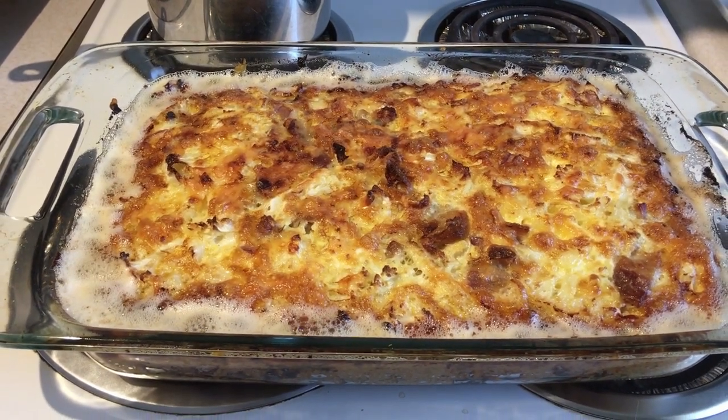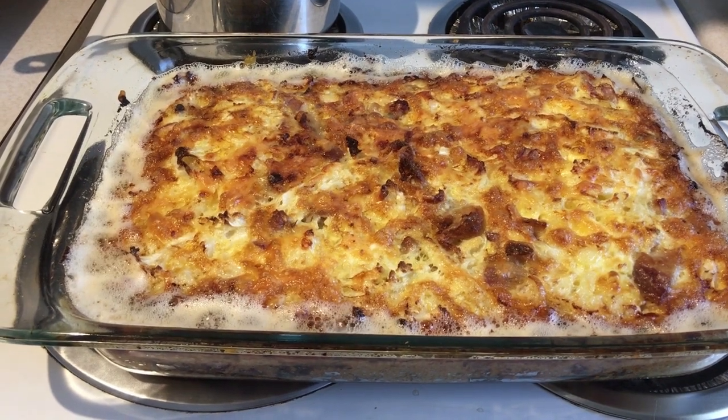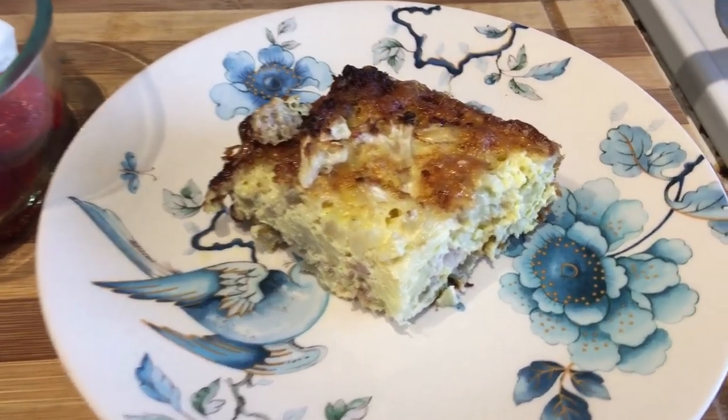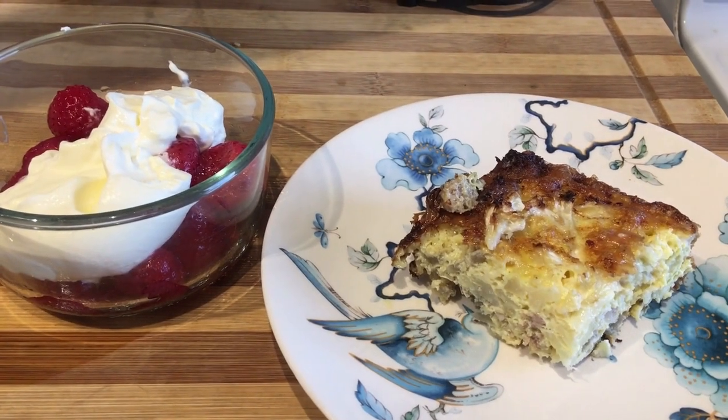I'm going to go do my sunning for about 45 minutes and then come up and taste this. I'll let it cool down since it's still boiling. Breakfast of champions — breakfast casserole and strawberries with kefir. I'm back and it's time to test it out. Each batch is different, so let's see how this one turned out. Delicious! Mmm, I love it.